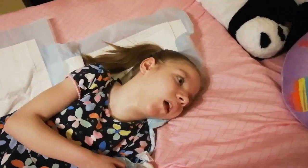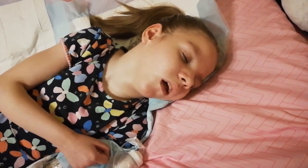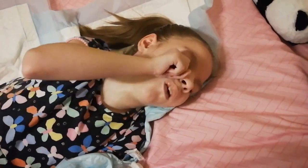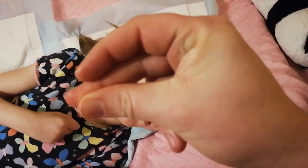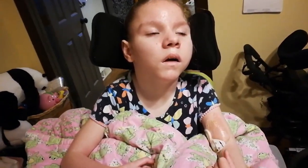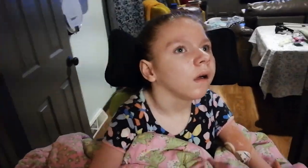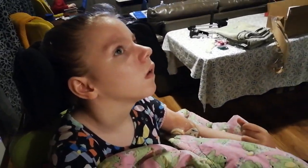Okay Raylan, you want to get in your stander now? You feel better? Alright, let's get in our stander. There you go, in your stander. Alright Raylan, we're going to go watch a little TV show. You want to come with us? Let's go to our bedroom and watch a TV show.